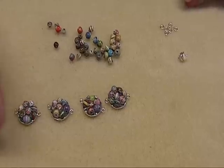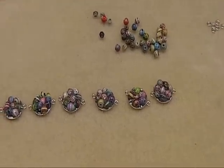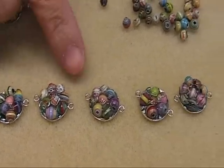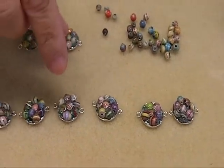They all look like this — like little plates filled with paper beads. I call them bead clusters. We're going to be joining them with the jump rings.